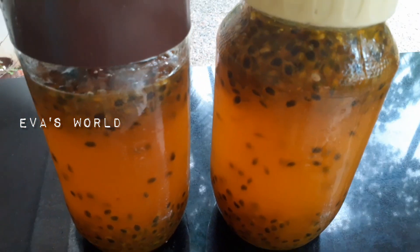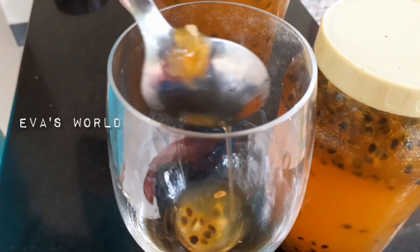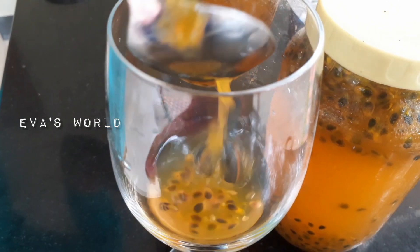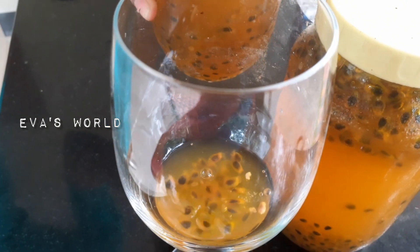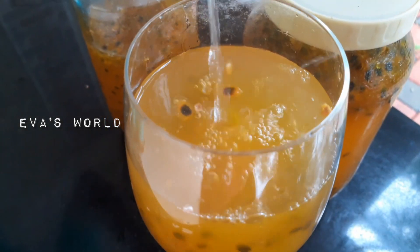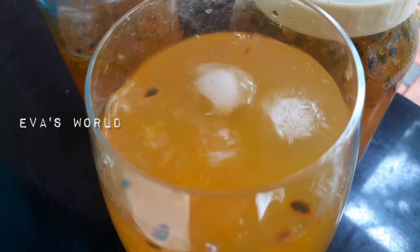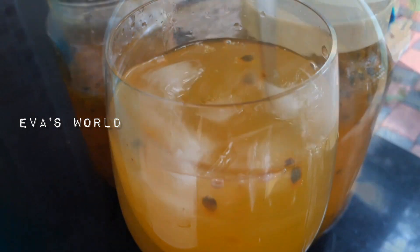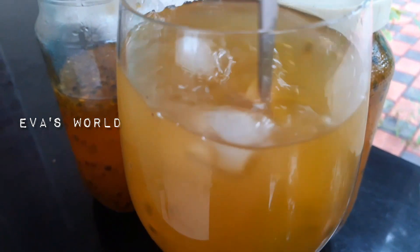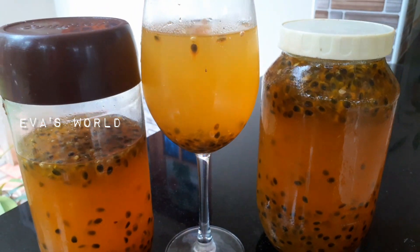Now let's get started. We have a glass of water, 3-4 tablespoons, and squash. We are going to make a lot of water and a lot of ice cubes. We are ready for the juice — now let's try it. There is no passion fruit, but it has a lot of fresh juice.